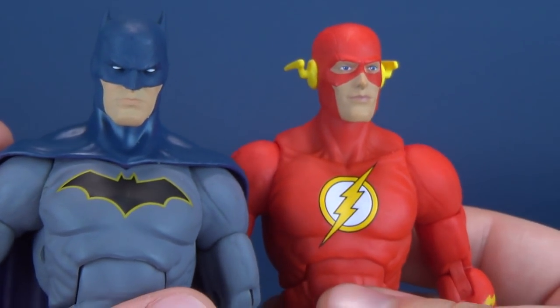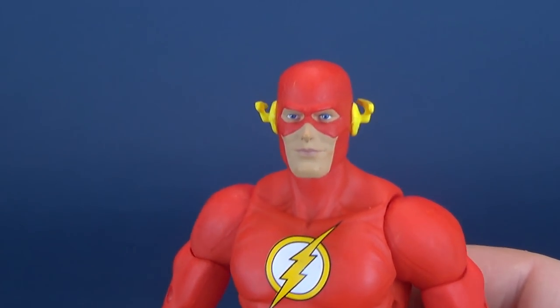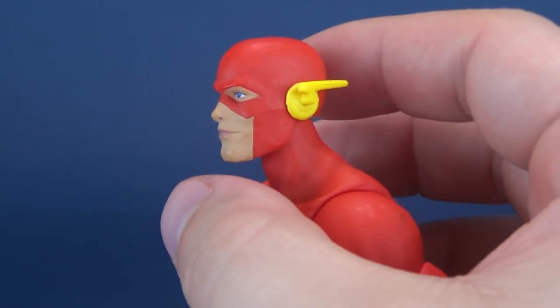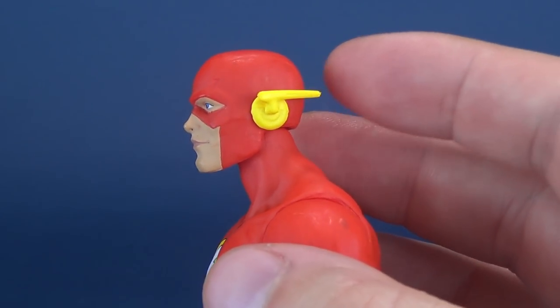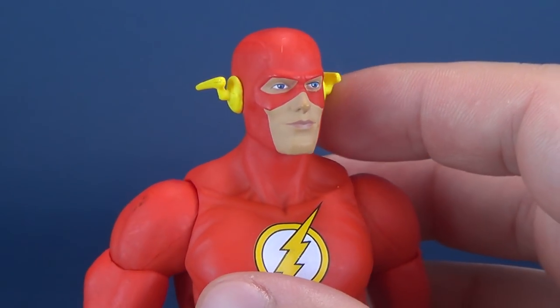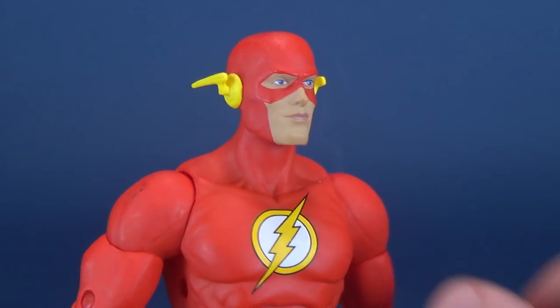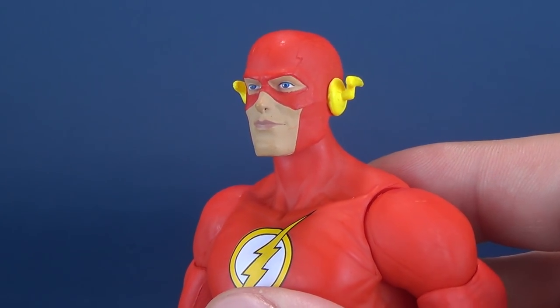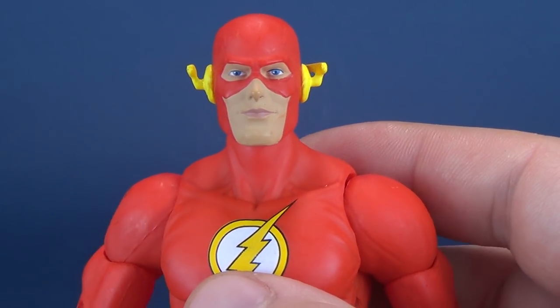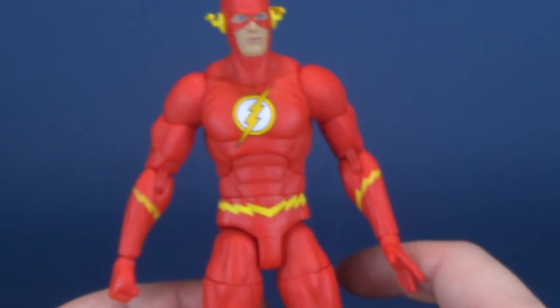When we have a look at Aquaman, you'll see what I'm talking about with those squared-off chins. Face sculpt is good, though — I am happy with how Flash's head sculpt was sculpted. And luckily these little side fins, these lightning bolts on the sides of his mask, haven't been damaged. I do like the face sculpt. Paint is nice and clean, and the eyes are very sharply detailed.